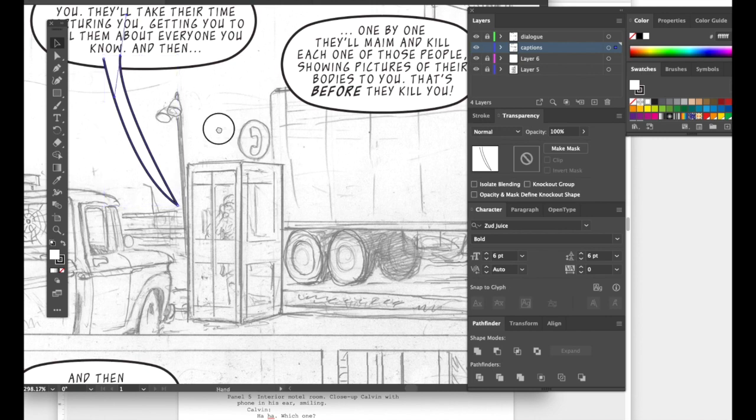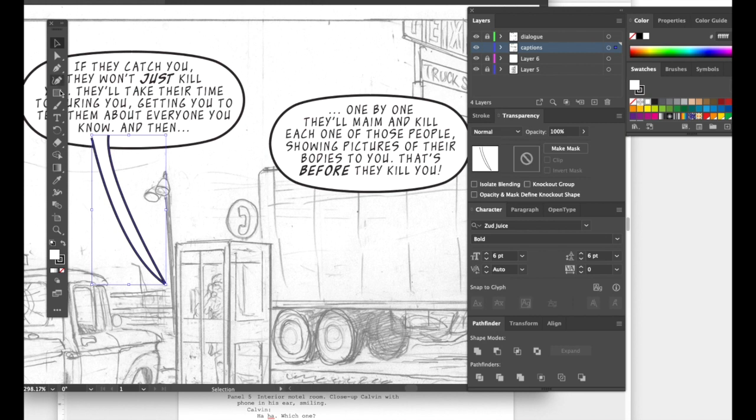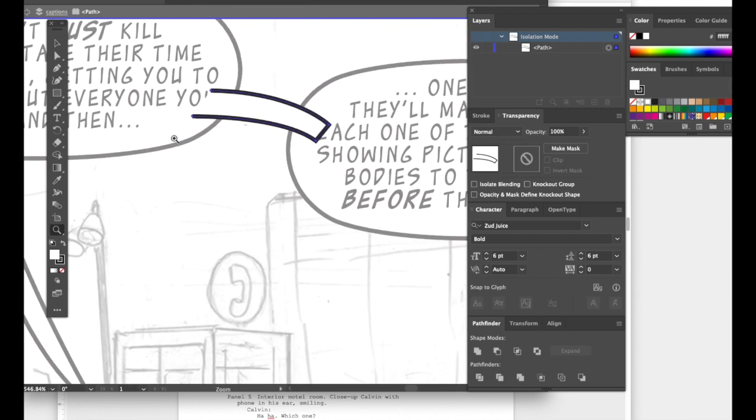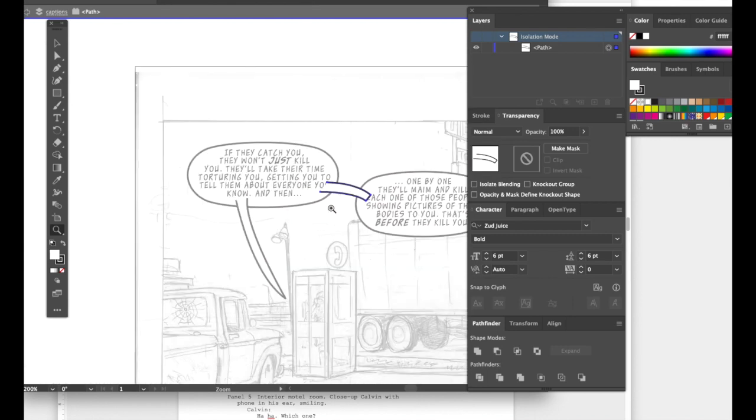Hit the letter V to turn the path into an object, then either hit that icon again or press P to get the pen tool back. For continuing word balloons, I don't want two separate tails going to the same character — I just want to make a bridge. It's a bent bridge — they look nicer than a simple straight rectangle, and aesthetically just look better.